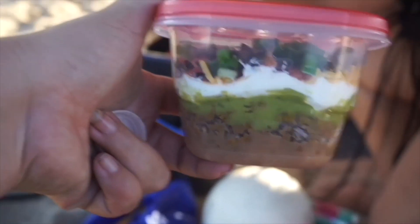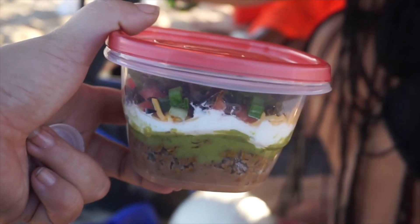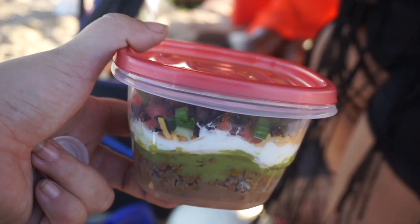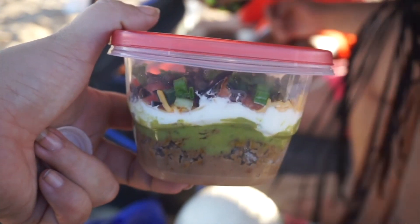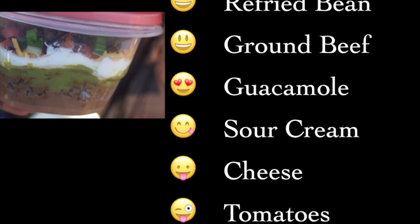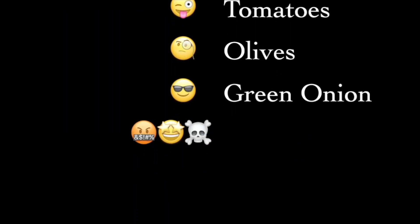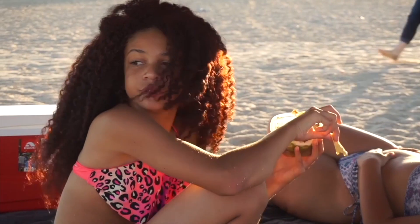Tell me about your little concoction here — it looks so good and it tastes so good. Eight layer dip: I use refried beans, ground beef, guacamole, sour cream, cheese, tomatoes, olives, and green onions. And don't that look delicious! Thank you, I'm glad you guys liked it.